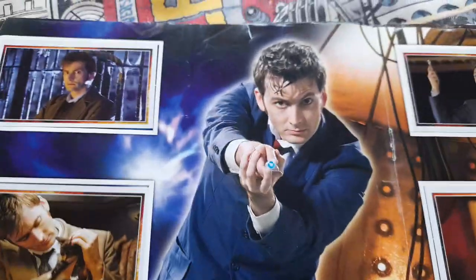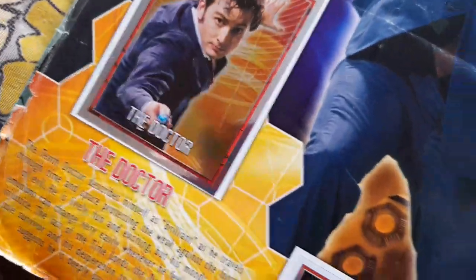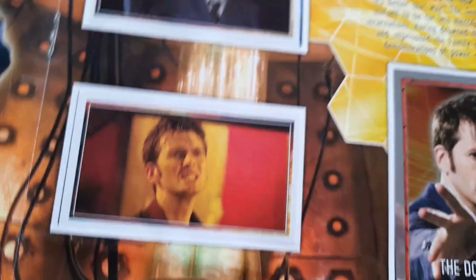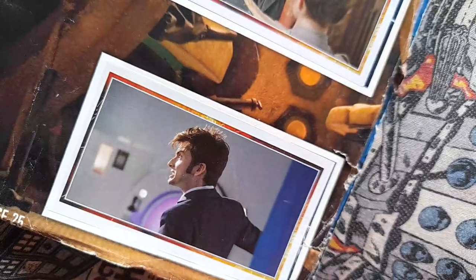And then you've just got pictures of the 10th Doctor — The Shakespeare Code there, Gridlock, The Doctor, Blink, that's Daleks, that's Evolution of the Daleks, that picture there I think. That's 42, The Doctor again. That's Human Nature I think. And then Smith and Jones there.